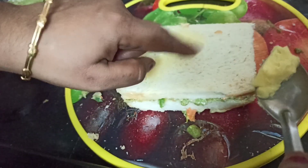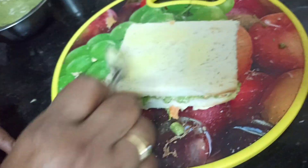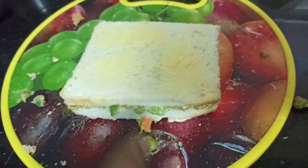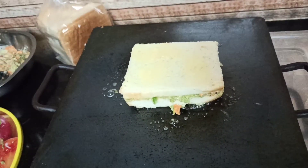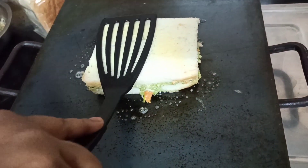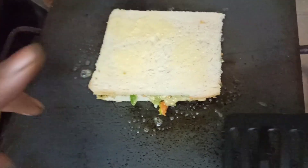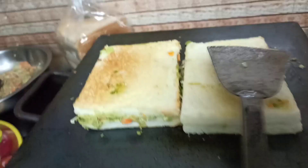We will cook the green chutney the same way. You can cut the whole thing and add cheese. I will add 2 ingredients.